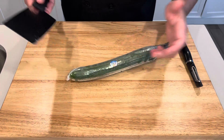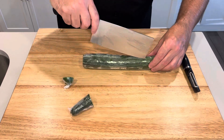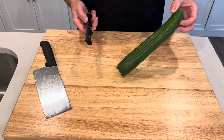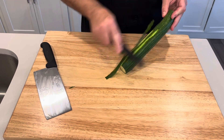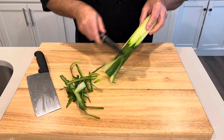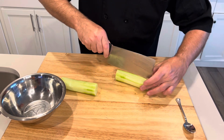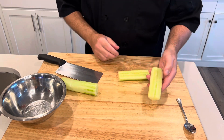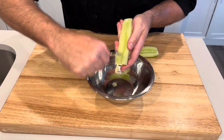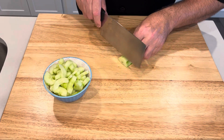These cucumbers are technically called seedless, but I like to take out the middle part because there are some seeds. I cut the ends off, peel them by holding it up on the board and running the peeler down each side to get all the skin off. Then I cut it in half since it's a little too large to work with, slice it lengthwise, and you can see there are seeds in there. I just take a teaspoon and scrape them out on both sides. Once the seeds are scraped out, I cut these into half moons.